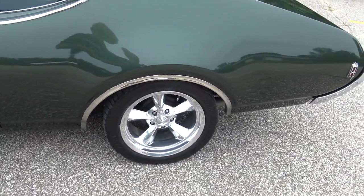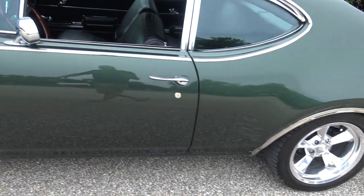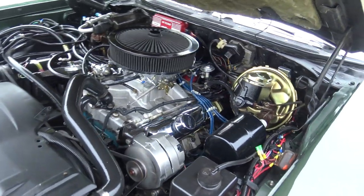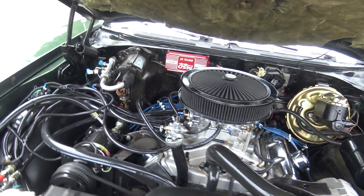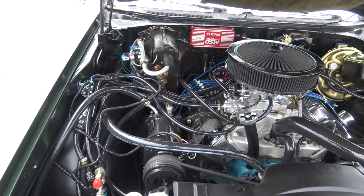Front disc in the front, drum in the back. It's got the MSD box and distributor on it.